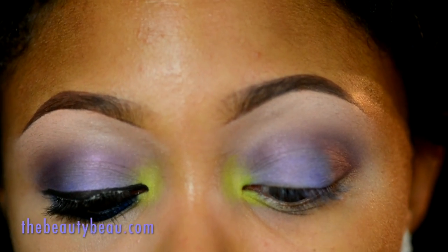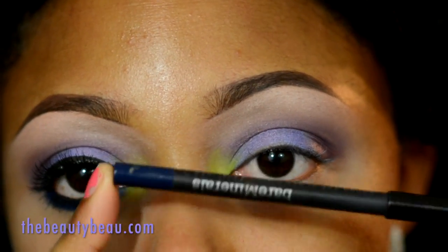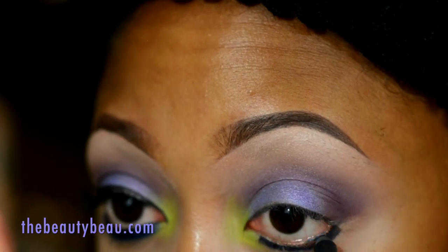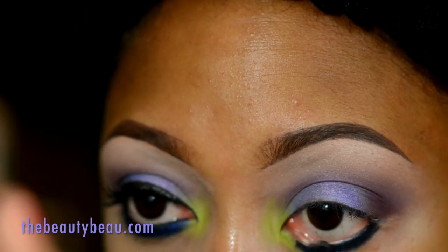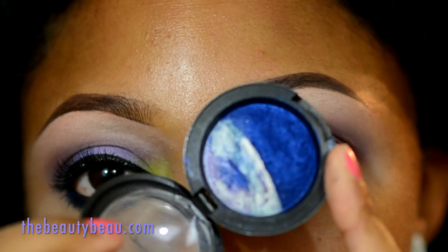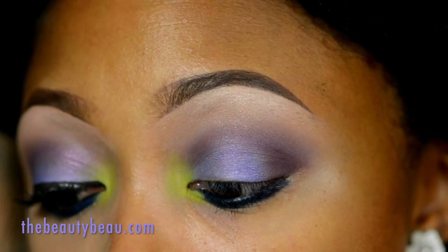I'm taking my Bare Minerals Roll On The Clock waterproof eyeliner in Noon — it's a navy. I'm smudging it out with my dark blue from my Sea and Sky mineral liner duo from MAC and an ELF smudge brush.